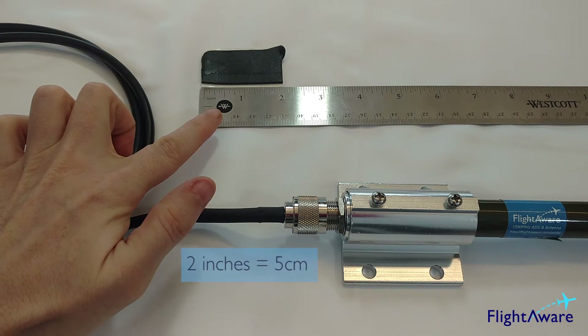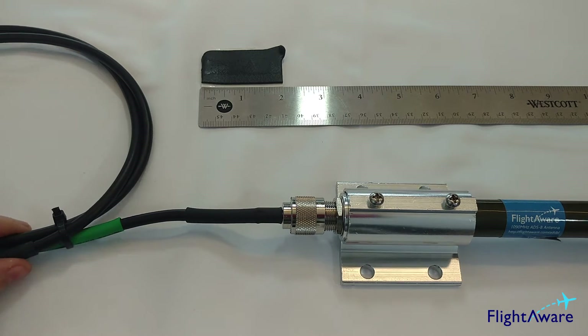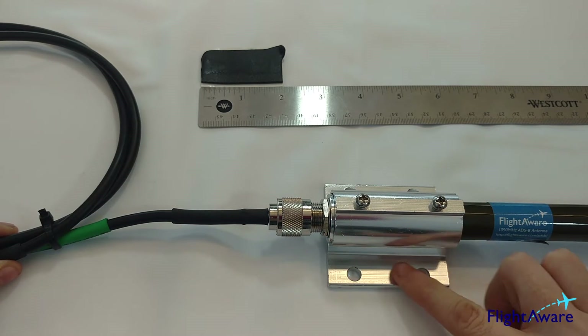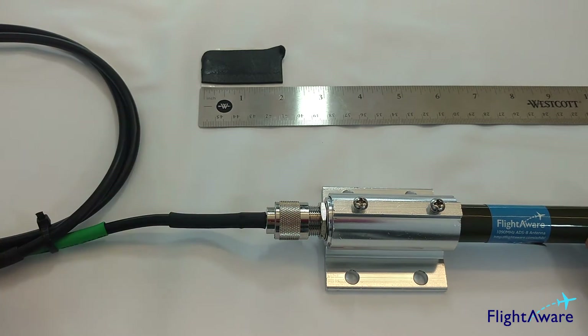This piece of tape was cut to 2 inches and as it is placed on the connection it will be stretched. Please be sure your antenna has been mounted before placing the tape. For demonstration purposes, this antenna hasn't been attached to a pole and only has a mounting bracket. The antenna cable has been firmly attached as yours will need to be.